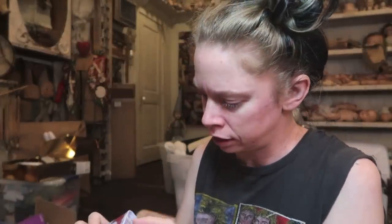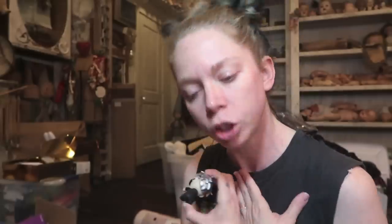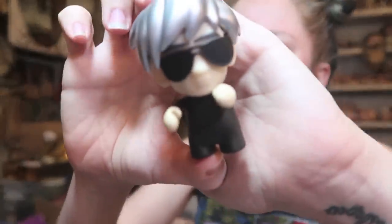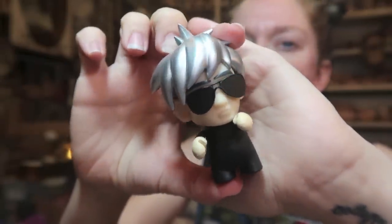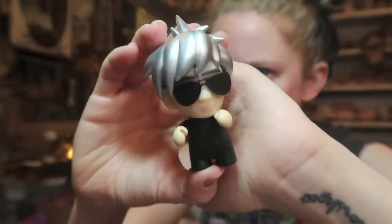Three boxes left, still four things we haven't seen. Come on — we got the Andy! Oh my gosh, he's back and he's cuter than ever. He does have eyes under there — he has glasses. The last Andy we got was wearing stripes, but this one is dressed in all black. He's very chic. I just love the choice of the silver hair.